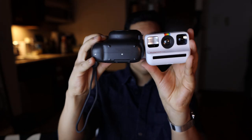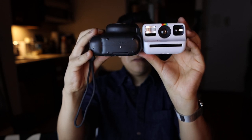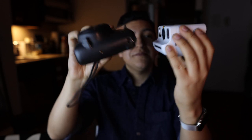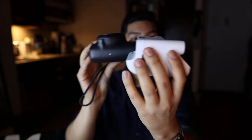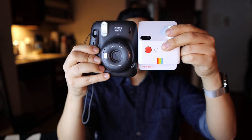Let's do a size comparison. The Polaroid Go is about the same height as the Instax Mini — wait, it's actually shorter. Look how much shorter it is! And width-wise, when they said this was the smallest instant camera I was skeptical, but looking at this, the Polaroid Go is legitimately smaller than the Instax Mini.